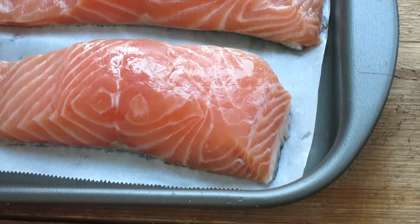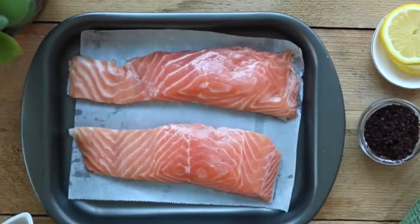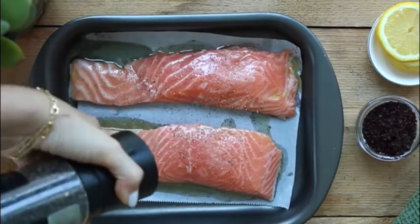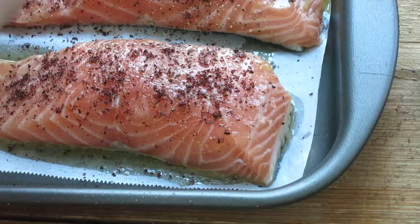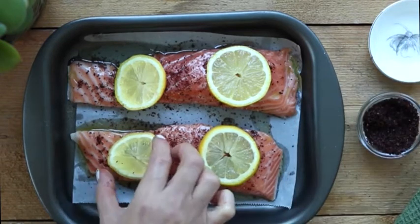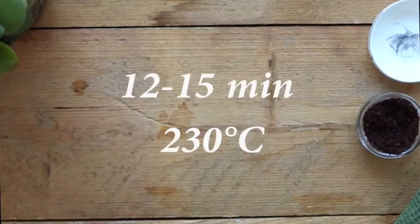Preheat your oven at 230 degrees Celsius. Line some parchment paper on a baking sheet and lay your salmon skin down. Drizzle some olive oil and sprinkle with some salt and pepper. Very simply add some sumac and lemon slices on top to give it that kick of acidity. Next, pop it into the oven for 12 to 15 minutes and just wait for it to get pink in the center.